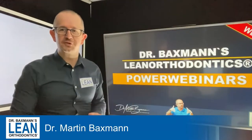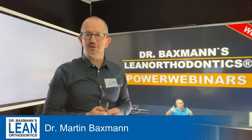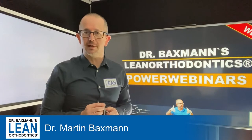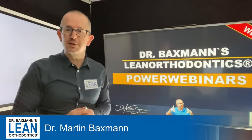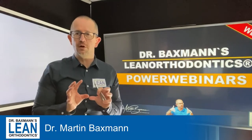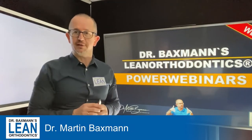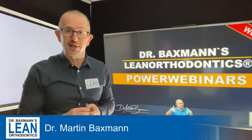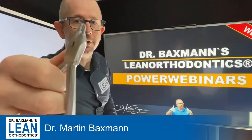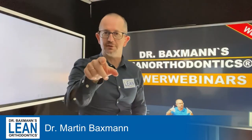Welcome to my Power Winner Series. My name is Dr. Martin Bexman, and today it's all about wire bending again. What we're going to do today is an intrusion wire, which is so useful in all our deep bite cases. What we need for that is a 17-25 stainless steel wire, and this here is the loop bending plier. Now let's get down to action.